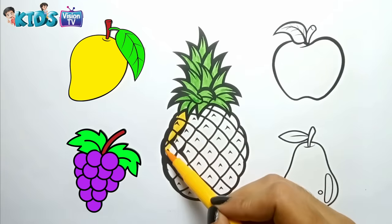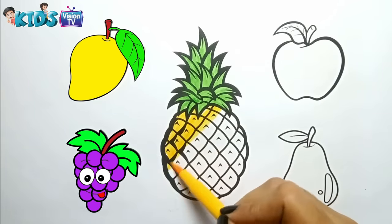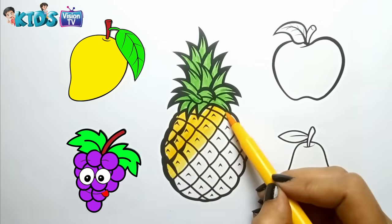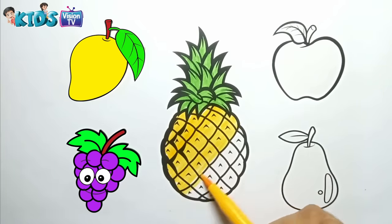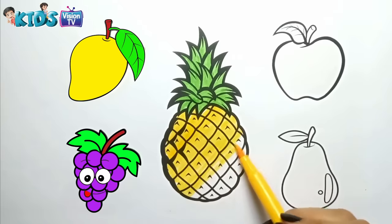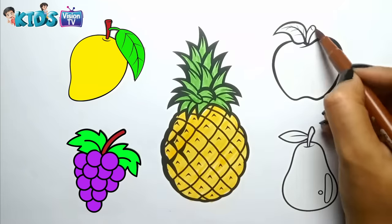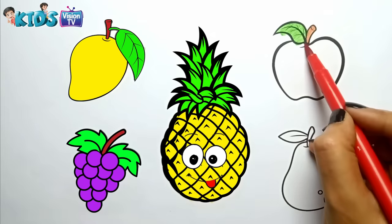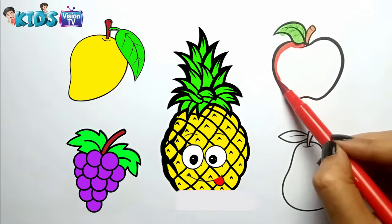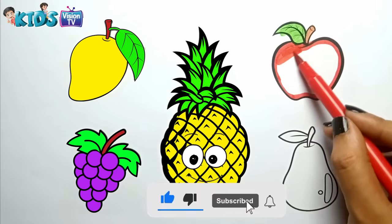Yellow. Yellow. Brown. Green. Red. I am coloring the apple.